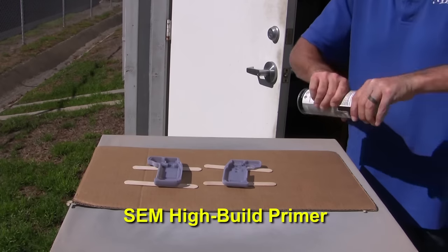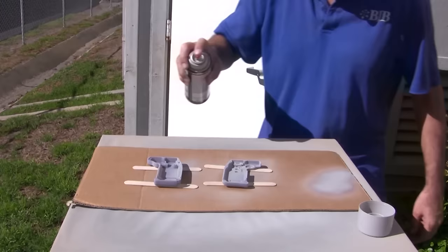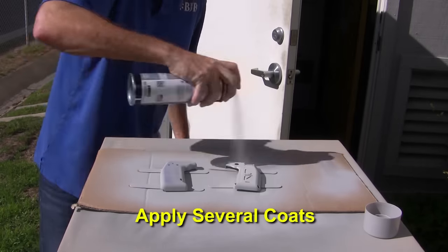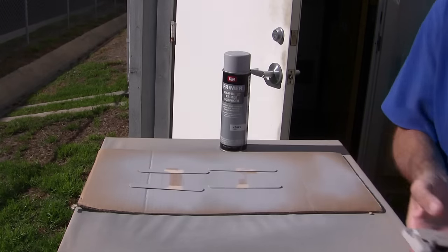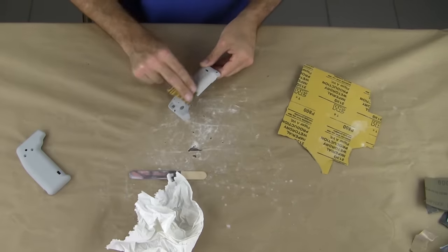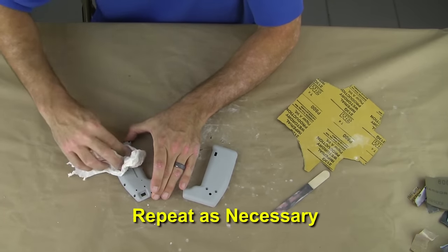We'll spray the pattern with BJB's SEM high build sandable primer. We love using the SEM primer because it dries fast and sands beautifully without clogging up the sandpaper. Apply several even coats and allow it to dry. Another round of sanding to smooth the pattern and repair any minor defects. This process may need to be repeated a few times depending on the condition of the pattern.